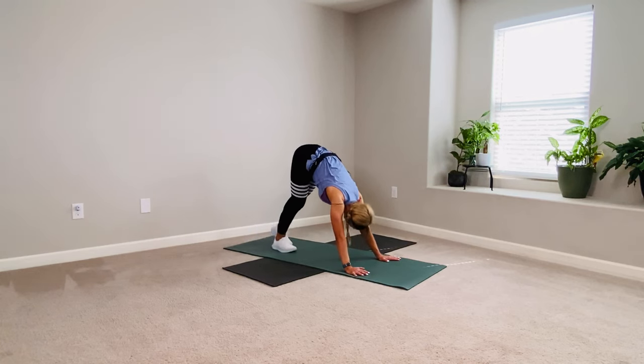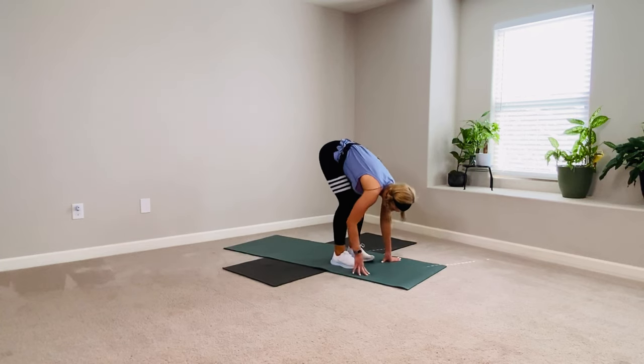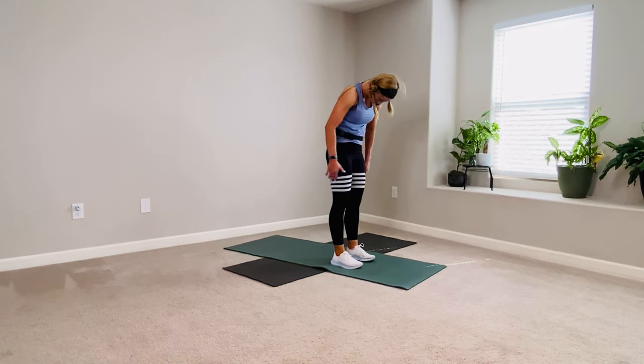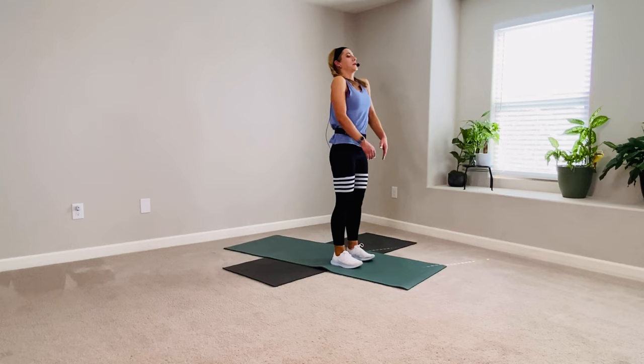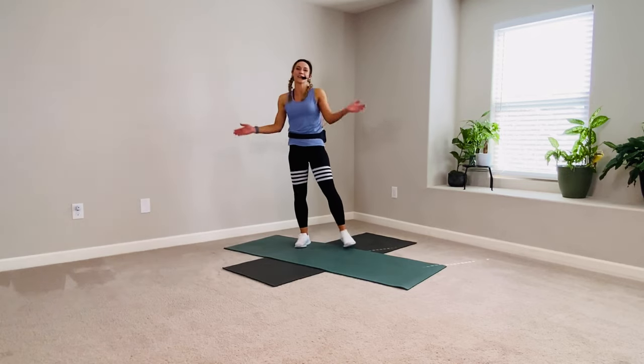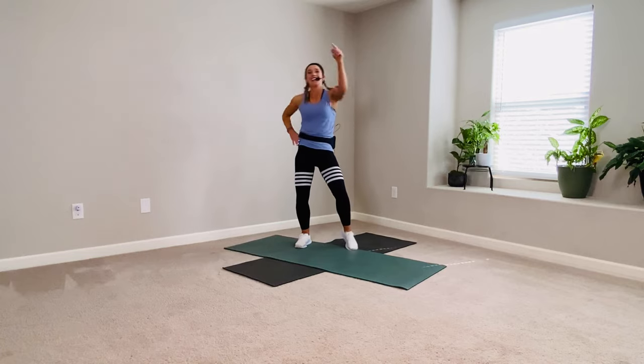Tiptoe your feet towards your hands, one footprint at a time. Soft knees, roll it all the way up, head up last. Take your time, no hurry. Shoulder rolls at the top. Great workout today, team. I hope you enjoyed this workout. If you did, please leave a like, comment, subscribe — all the things that help me know if this was a good piece of content or not. See you in the next one.